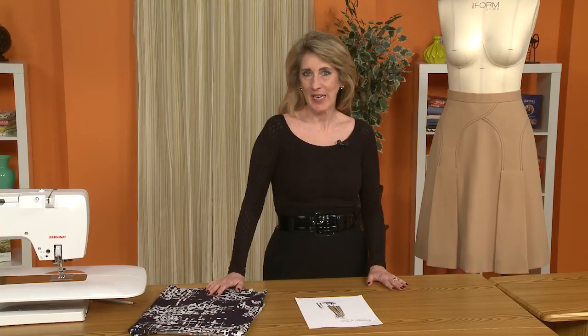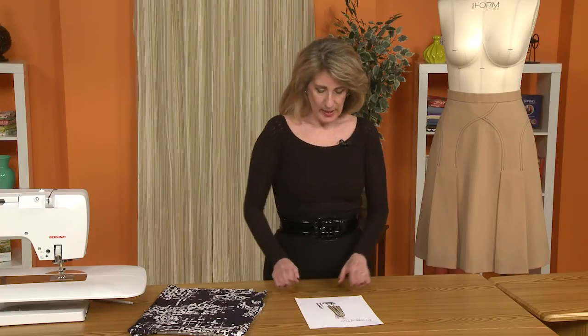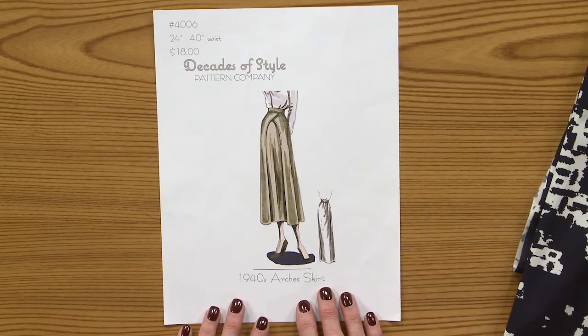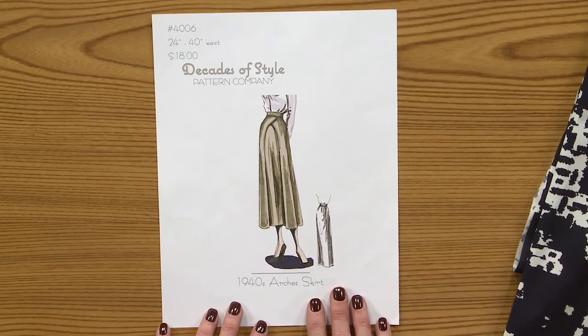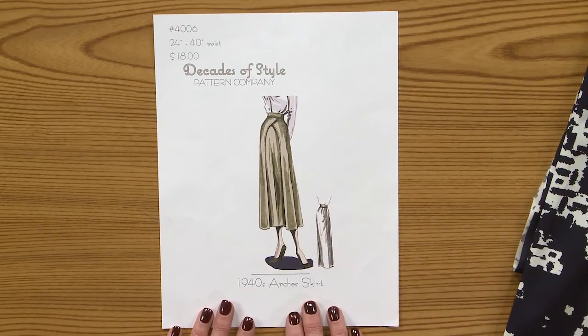Hi, I'm Rhonda Buss and welcome to the Sew News Decades of Style Sew Along. The pattern that we've chosen from Decades of Style patterns is the Arches skirt. It's a beautiful skirt. It has a lovely vintage feel, but it can be made modern as well.